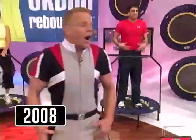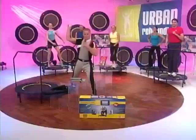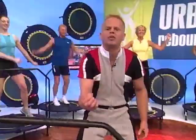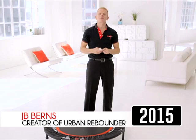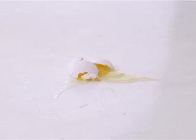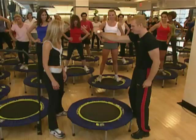'I showed you how strong the Urban Rebounder is. Now I'm going to show you how gentle it is.' J.B. then bounced a raw egg on the Urban Rebounder mat, caught it, and it remained intact. 'That's how easy it is on the joints — simple and easy to do. I want to show you how gentle the Urban Rebounder is on your body.' The gentle Urban Rebounder absorbs all the impact. If the surface is gentle enough to bounce an egg on it, it's certainly gentle enough for your joints.